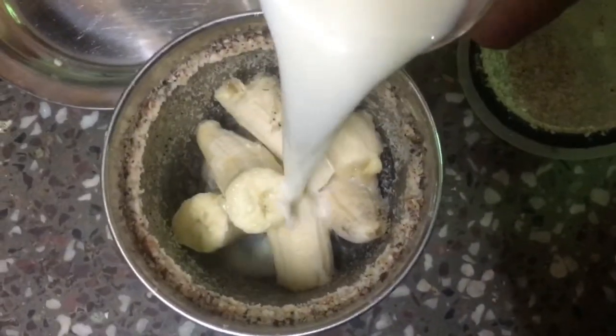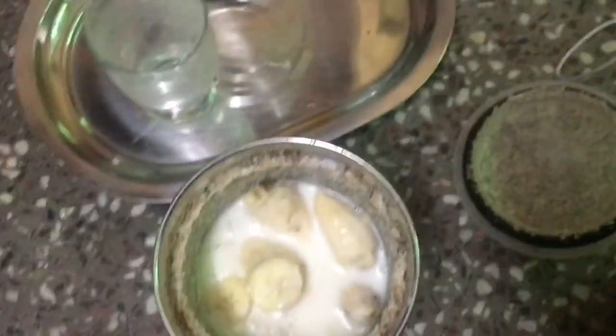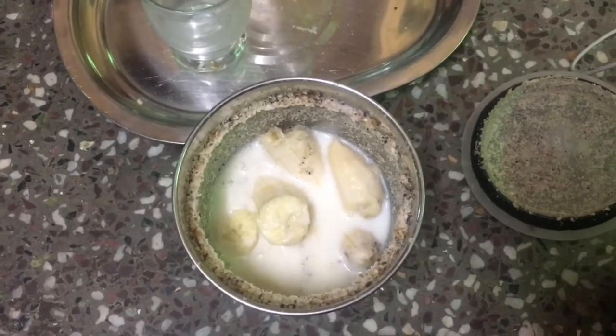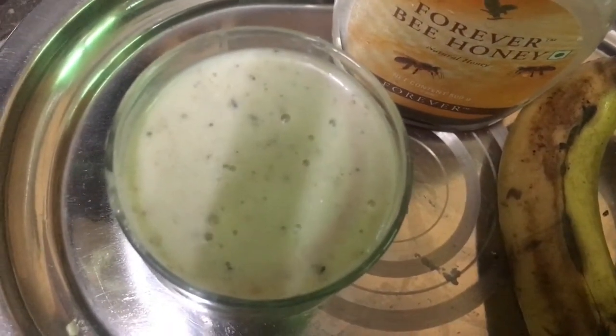Add in the milk and honey, and blend it all together. And your banana milkshake is ready to drink!